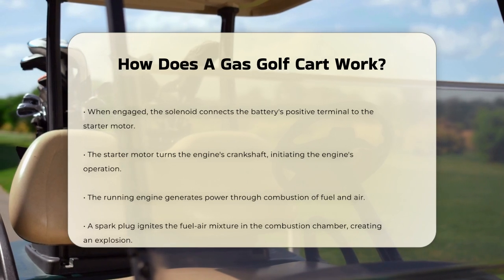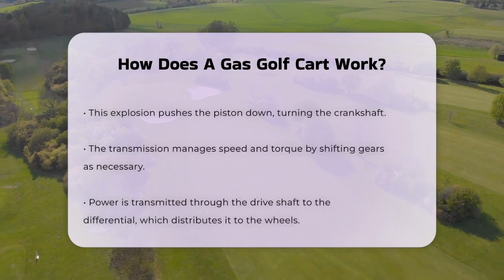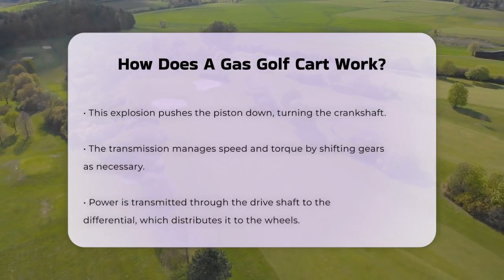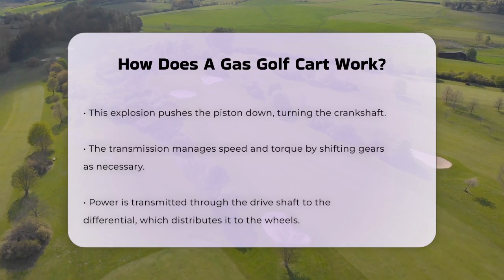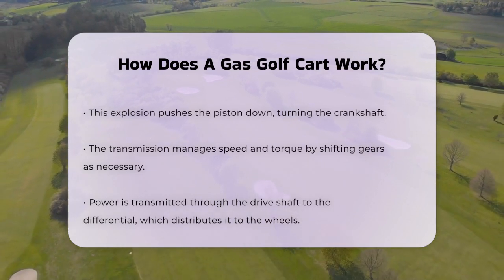The transmission regulates the speed and torque of the vehicle by shifting gears as needed. It sends this power through the drive shaft to the differential, which distributes the power to the wheels. The differential is important because it allows the wheels to rotate at different speeds when the cart is turning, ensuring smooth and efficient operation.